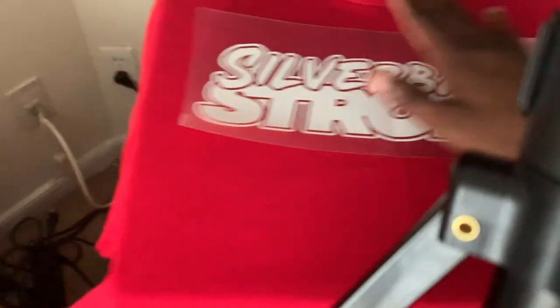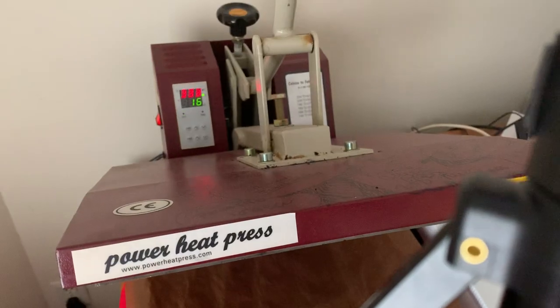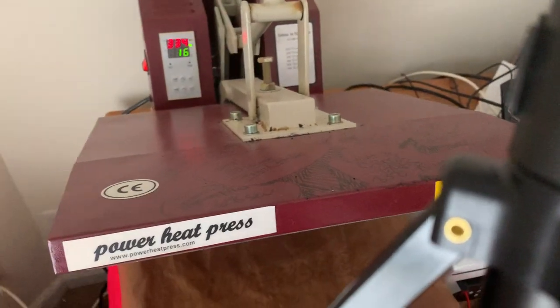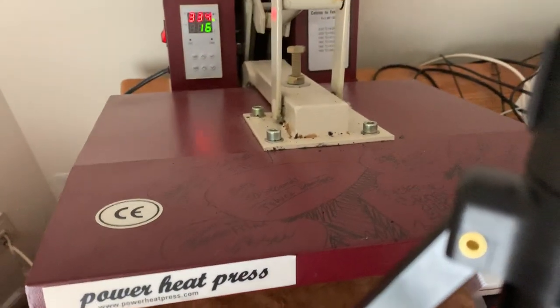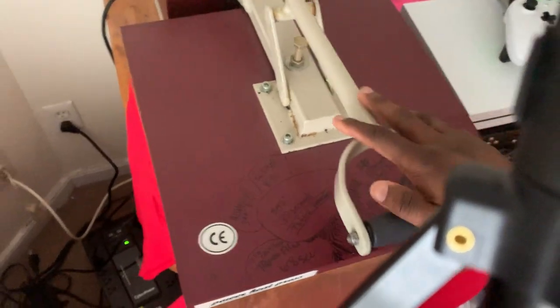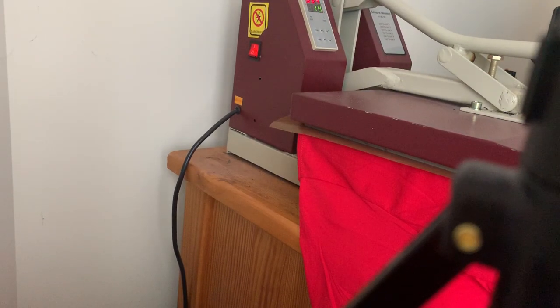Four fingers down, make sure it's in the center. This vinyl is from Grimco. I set my heat press to 333 degrees — anywhere around 330 is fine — for 15 seconds. This is the same cheap heat press I've been using for 10 years, got it from eBay for about $150, and it's given me no problems. Then you basically press it on down.